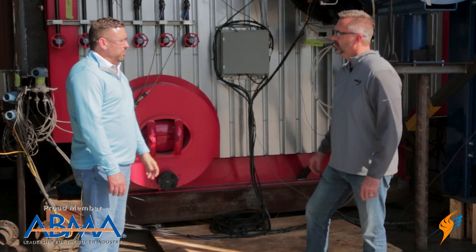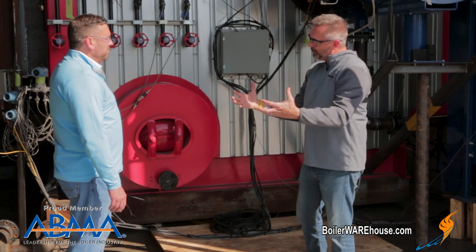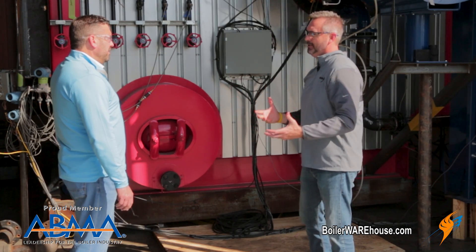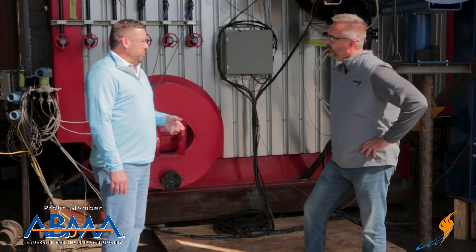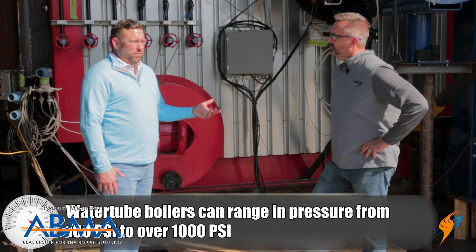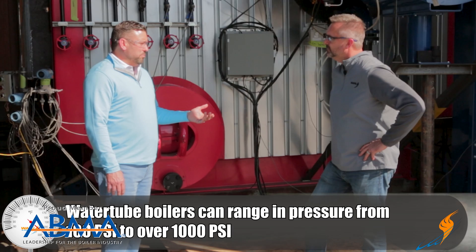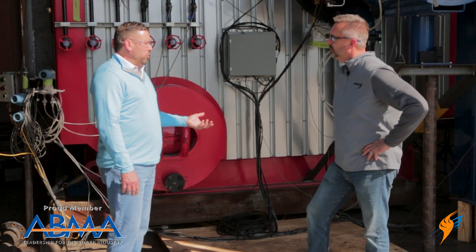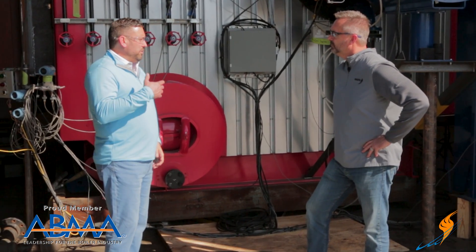The steam drum is up top and that's where everything accumulates before it goes out. Typically in a water tube, what type of pressures are you talking about? Inherent to a water tube design, you would see anything from a low-pressure unit — somewhere north of 100 PSI gauge steam — upwards to over 1,000 PSI. That's one of the key attributes to a water tube boiler — maybe why you would choose it over a fire tube unit. Higher pressures are a key benefit.